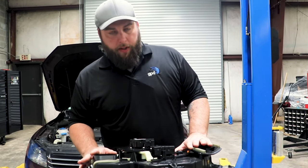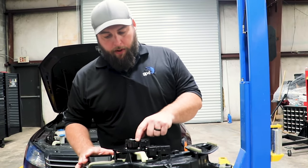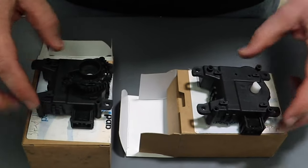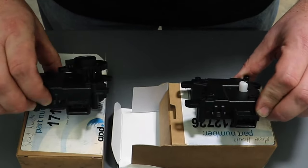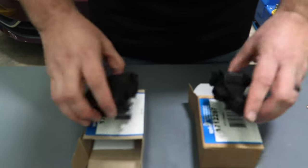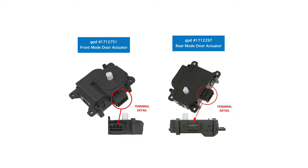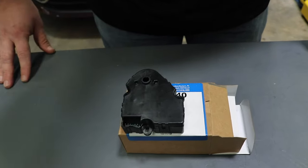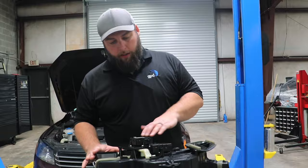These HVAC assemblies will vary from vehicle to vehicle, and even though these actuators can look very similar, they have different functions and can have different plugs. For example, this is a mode door and a blend door for a Honda Accord — the pins and mounting look very similar, though one comes with a gear needed for assembly. These are two blend doors — a front one and a rear one — and even though the mounting and plugs are very similar, they do not interchange. In some cases, like this Honda Pilot, you'll actually have the same actuator for both the mode and blend doors. So you have to be very careful about which one you're putting back.